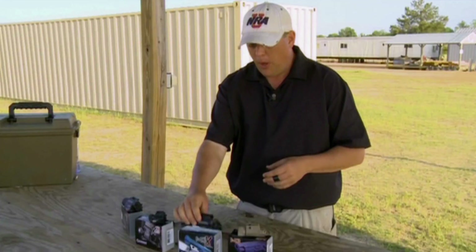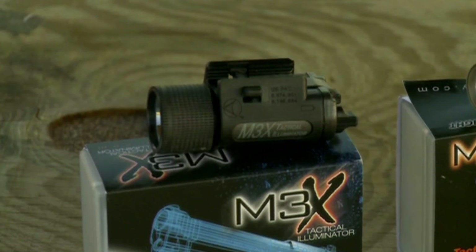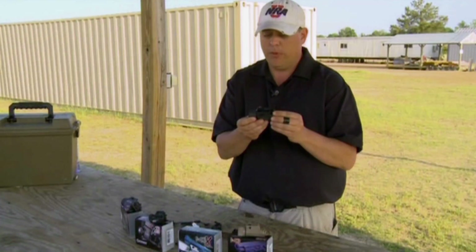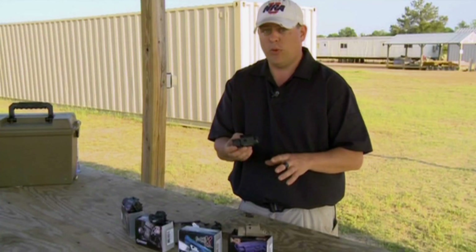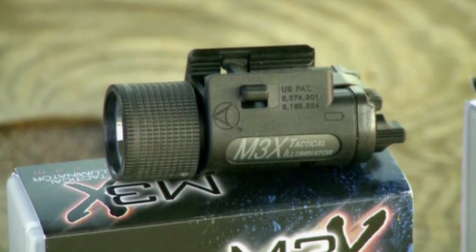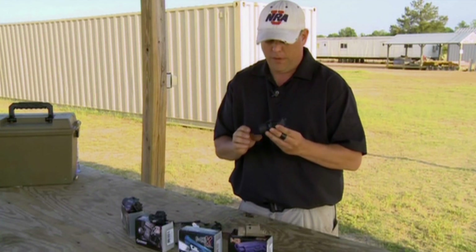The next step up is the M3X Tactical Illuminator. This is made with the U.S. military in mind, law enforcement, and home defense — a great tool. You get 120 lumens of white light, so it's a much more intense blinding beam. If somebody were to attack you and you put this in their face, they're going to have a hard time continuing that fight.